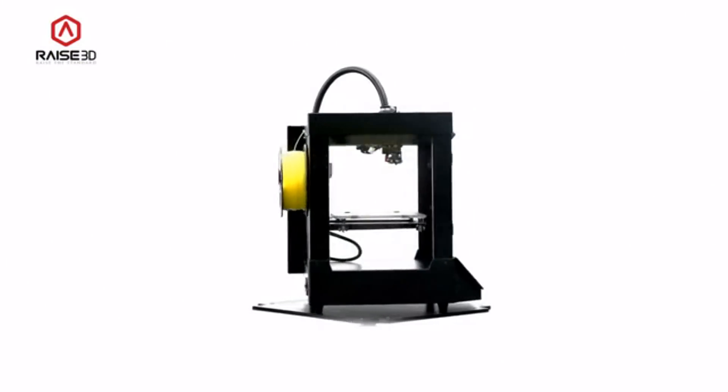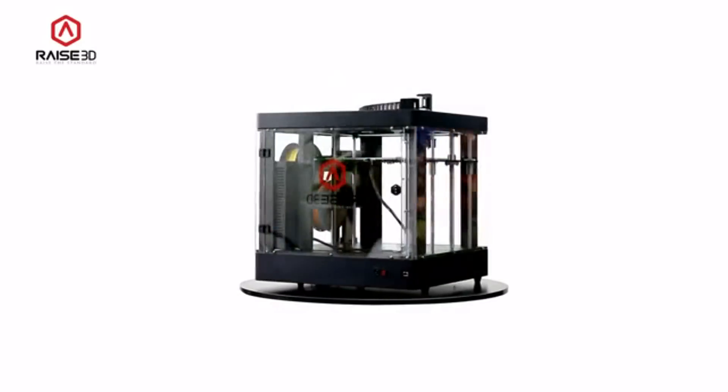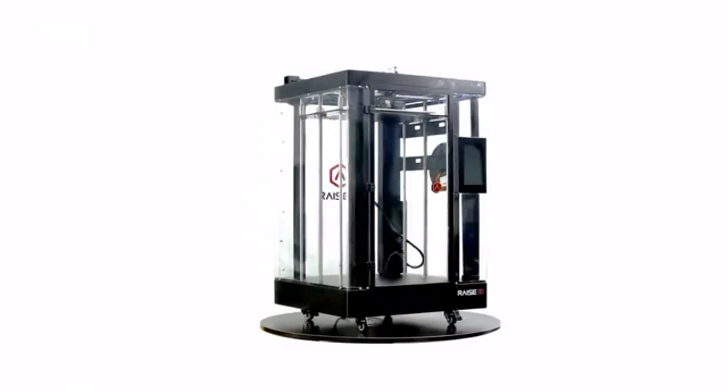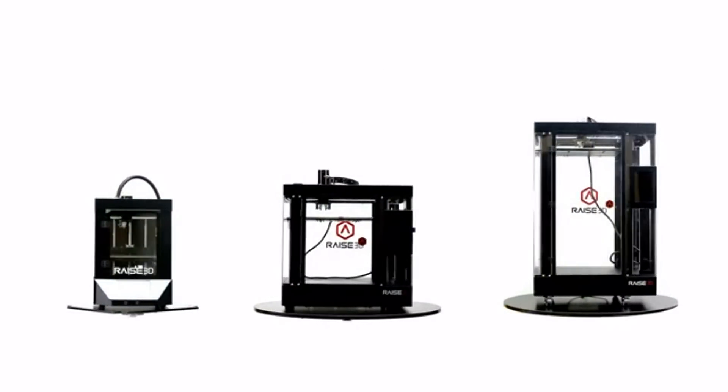We believe our printers are the best FDM 3D printer ever created — a printer designed for serious users. We look forward to your backing and support to make this project happen. With your help, we hope to raise the standard of 3D printing. Thank you!